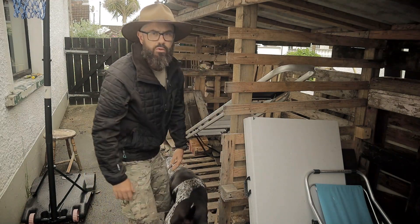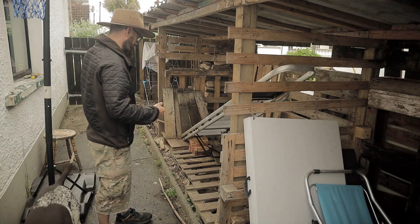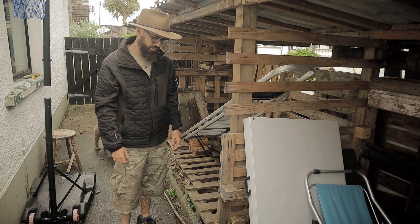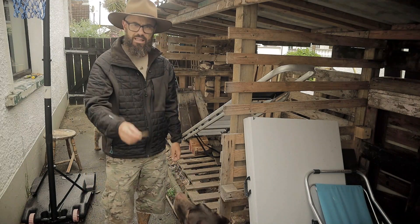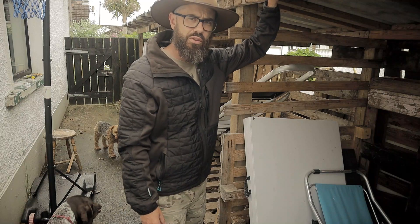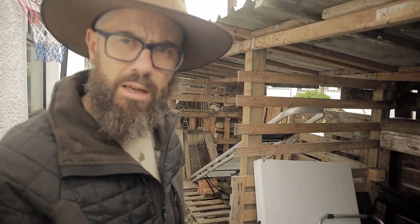Bruno loves it here — this is like a toy shop for Bruno. He just pulls the sticks out and runs around eating them. He has a stick! So, definitely the height — build it taller than you think. And remember, what you're going to put on the ground is going to affect your internal size.